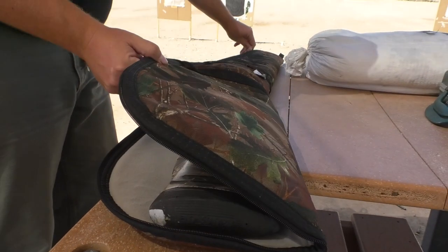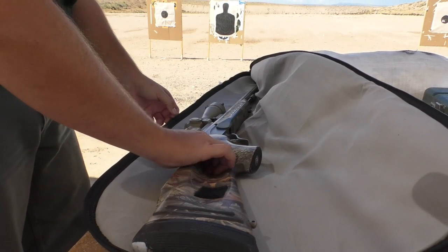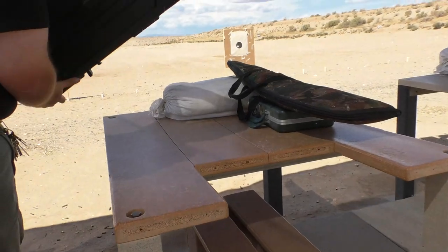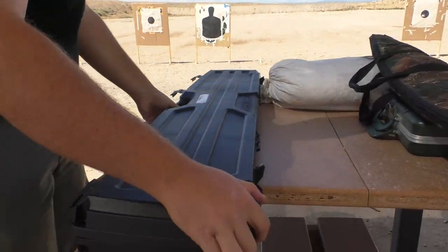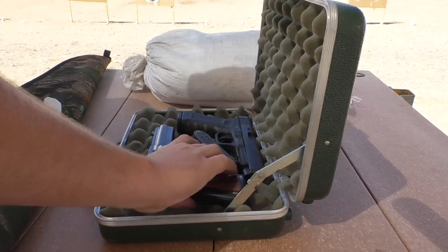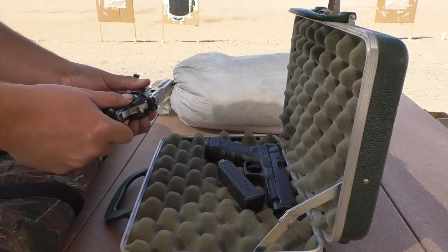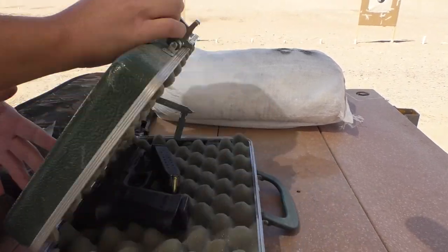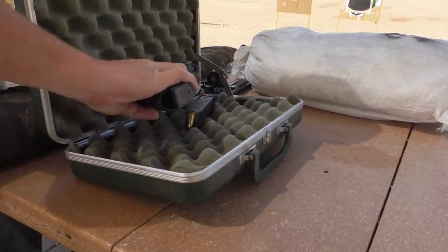All firearms must be uncased on the front shooting table pointed downrange. Take the time to turn the case so the firearm is pointed downrange before taking the firearm out. If you have a case with more than one firearm, take the firearms that are pointed downrange out first, then turn the case so the remaining firearm is pointed downrange before taking it out.